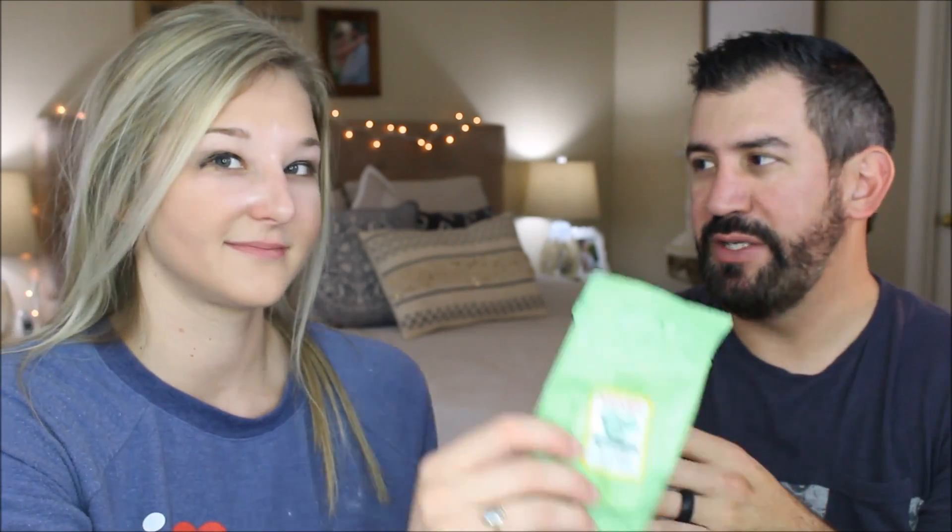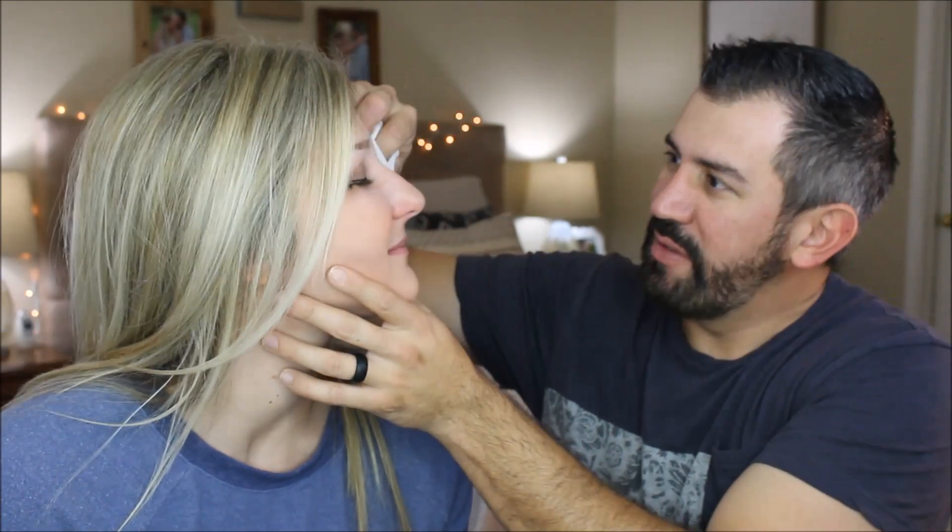If you make any mistakes, you can use this cucumber eraser to fix them.